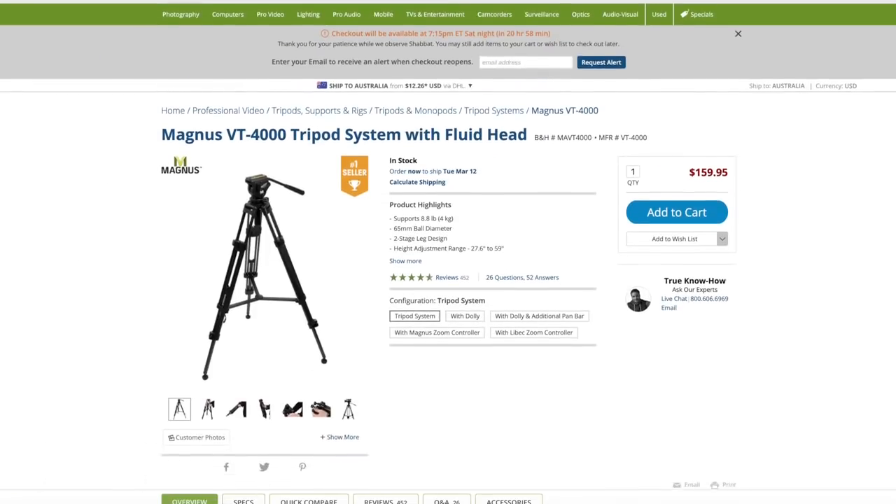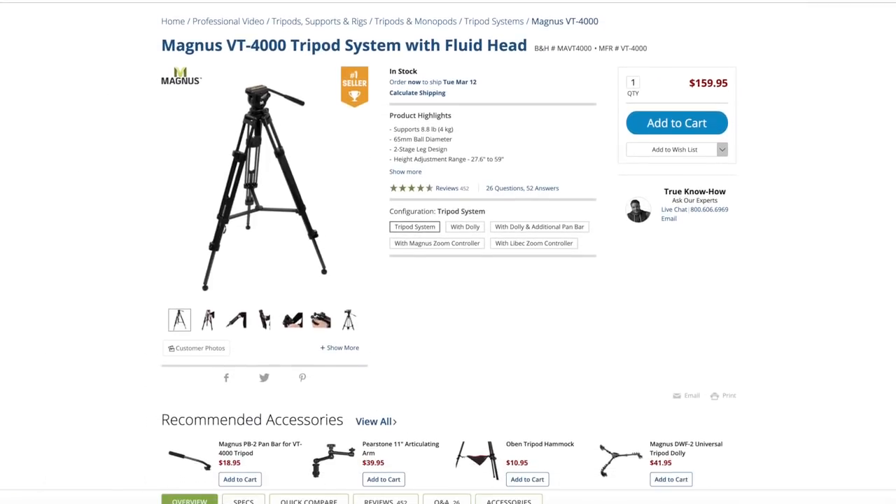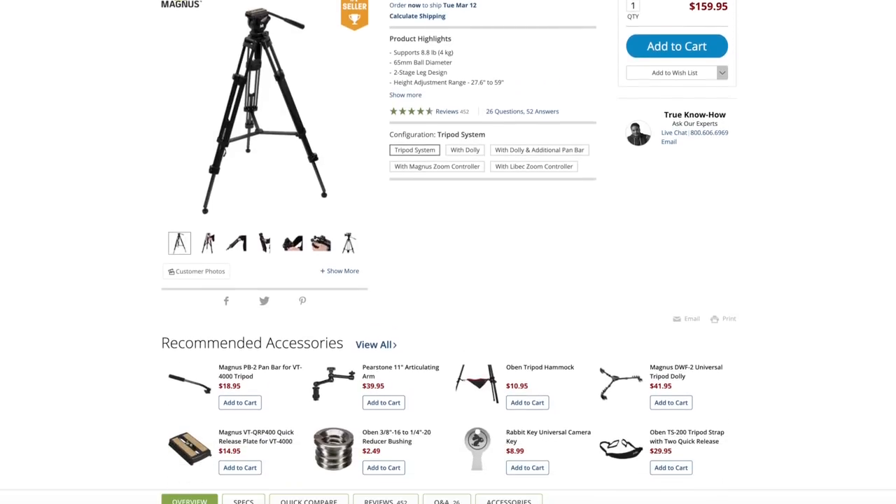The tripod I use is the Magnus VT-4000. It's a good tripod. Since I usually film sit-down talking videos, there's not really much that my tripod needs to do — even my b-roll is usually just a still shot, so I won't talk too much about the tripod.